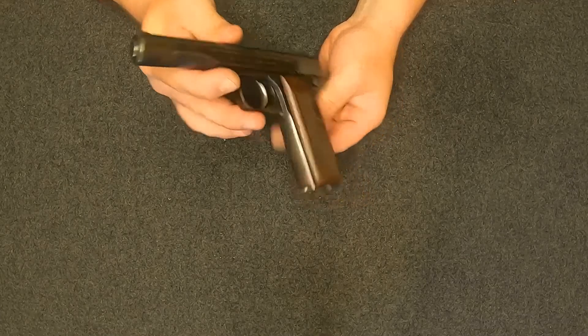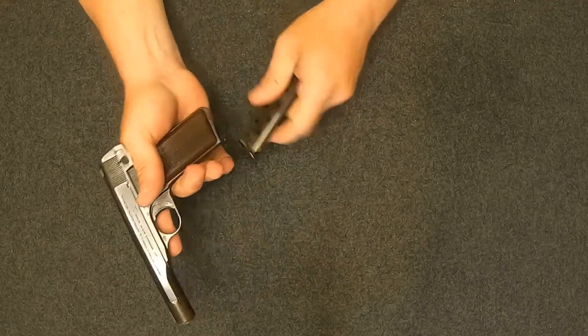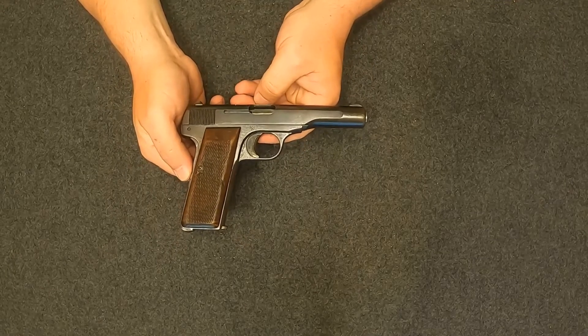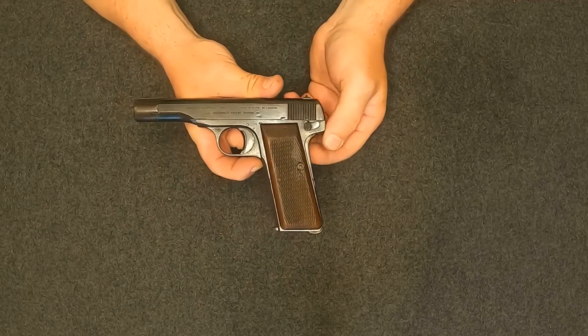We'll go ahead and check it real quick, make sure she's clear — and she is. This is a magazine-fed, striker-fired, blowback-operated semi-auto pistol, based on FN's Model 1910.